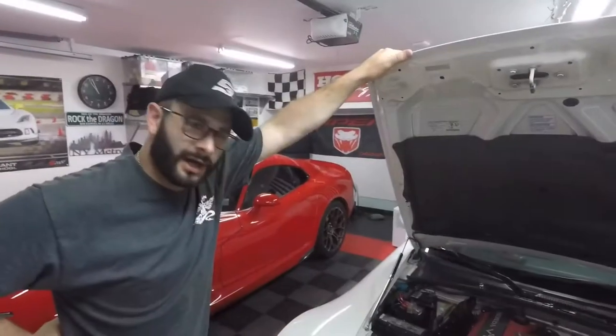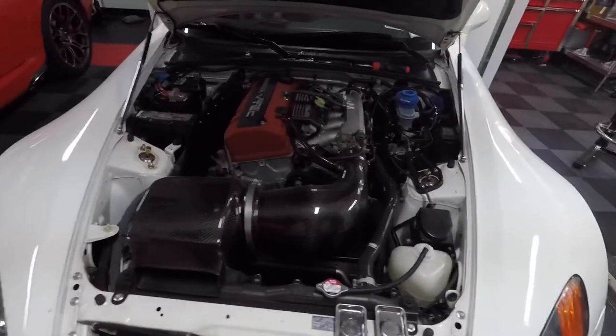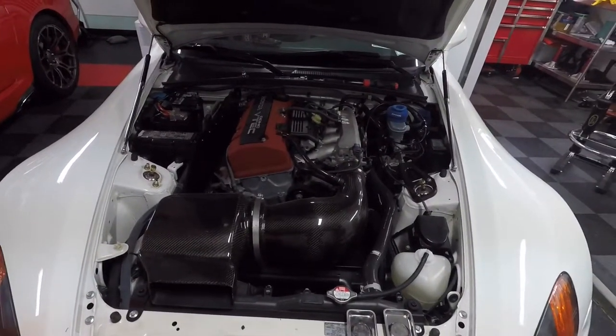This is my 2001 Honda S2000. We're going to change out the rectifier in the alternator. We're getting a flickering dash at idle, which is common for the rectifier to be fried.